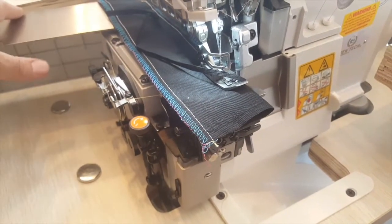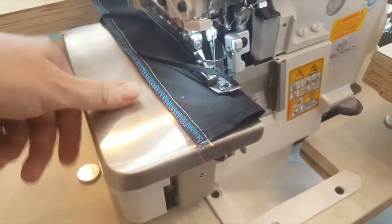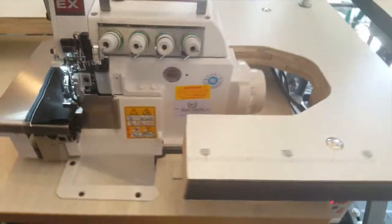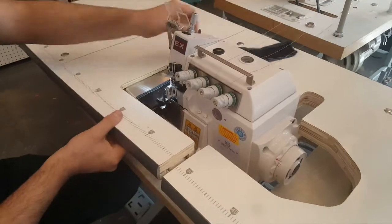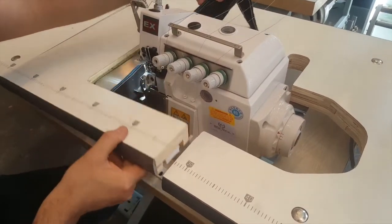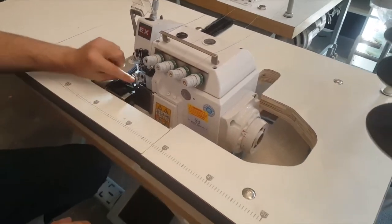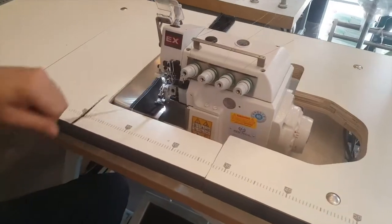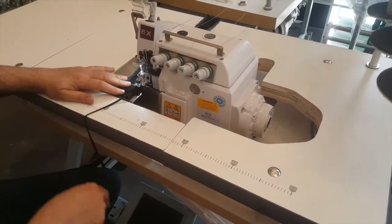This machine can be run either as a 5-thread the way we have it now, or as a 3-thread — you take two threads out and it becomes a 3-thread. Direct drive, beautiful LED lamp built in, submerged table, and foot lifter right here.